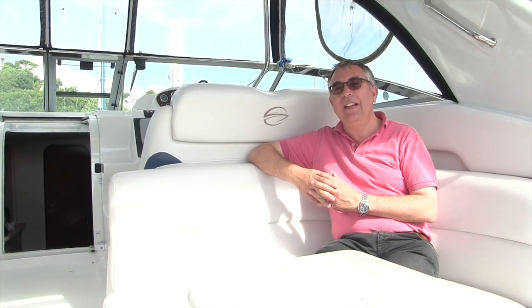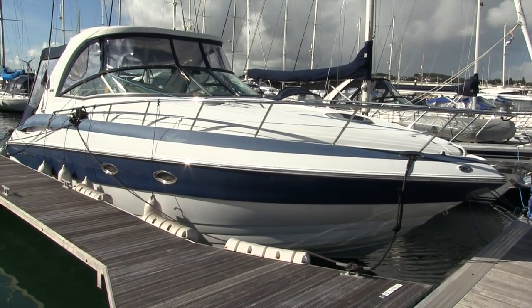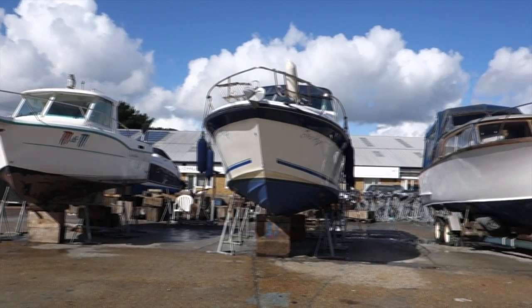Hi, my name's Nick Burnham and I'm here in sunny Torquay aboard a very nice Crownline 340, having a look at the best way to winterize your boat if you're not using it through the winter.